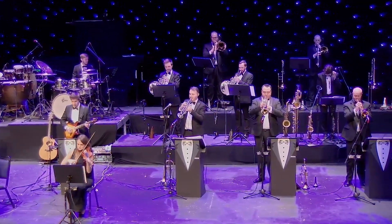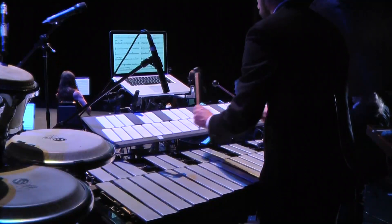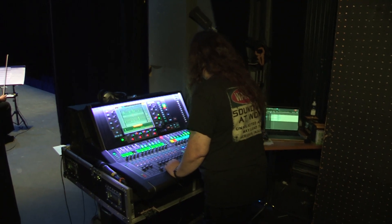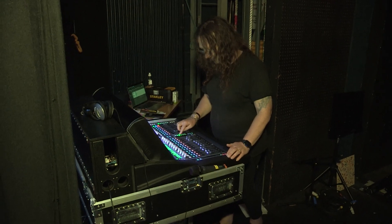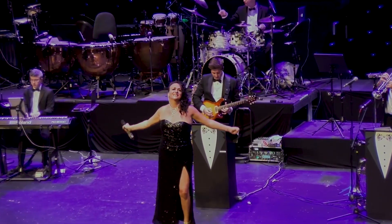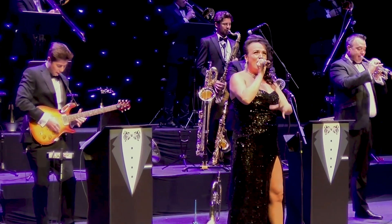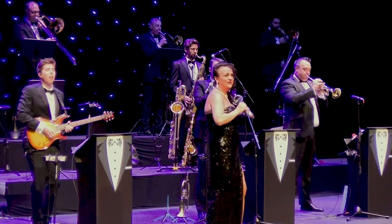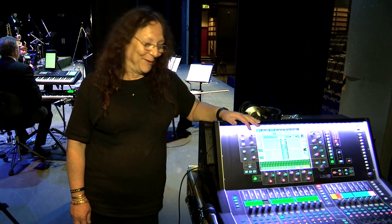When digital things first came in everyone complained that things were hidden in menus that you had to go three or four levels deep, whereas with this everything is on the screen or it's got its own dedicated button, so you're never searching for something because it's always there. It's a joy to work with, is all I can say really.